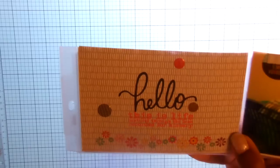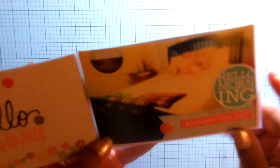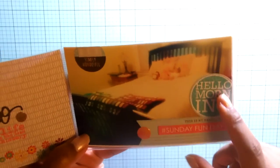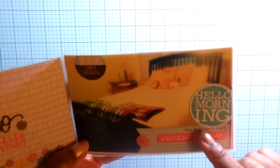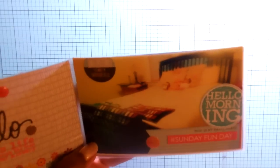I'm not exactly sure where that 'hello' sticker is from — I thought it was Heidi Swapp but it may be Simple Stories. One of the photo prompts was morning or Sunday morning, so I just took a picture of the bed and did some stamping and some label stickers for that.